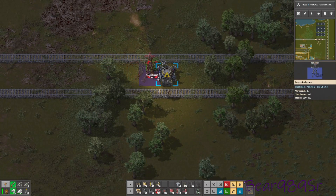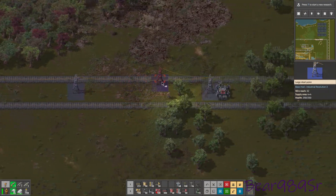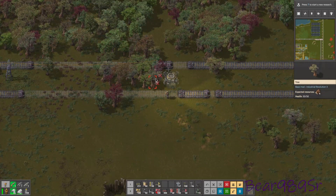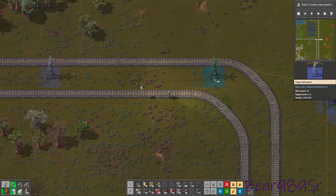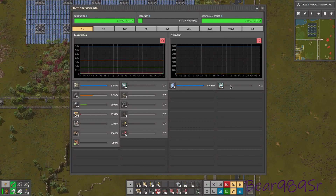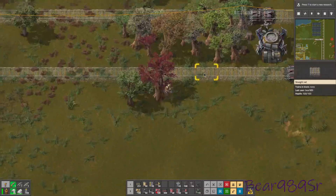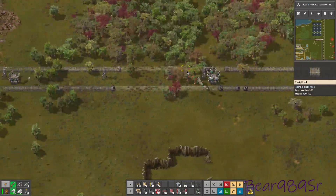That should connect there — there we go. And then we connect to that there, which has the solar panels and the accumulators on it, so that fixes that part. Now that that's in there and everything's connected — everything's fixed.